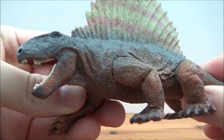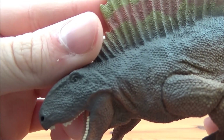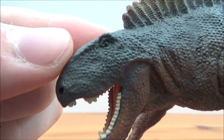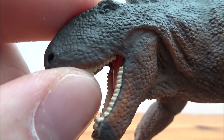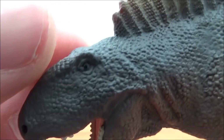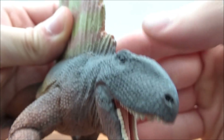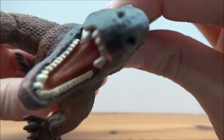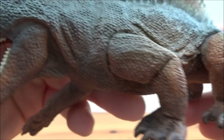This is a very well-done Dimetrodon — one of the best I've seen. I think Safari Limited has done a great job. I believe this was sculpted by Doug Watson. We have this beautiful head sculpt here: a classic Dimetrodon head. We can see the two types of teeth — large canines and also smaller incisors — beautiful scale detailing, the eye, the nostril, and inside the mouth a tongue sculpted in there too. Really, really nice.